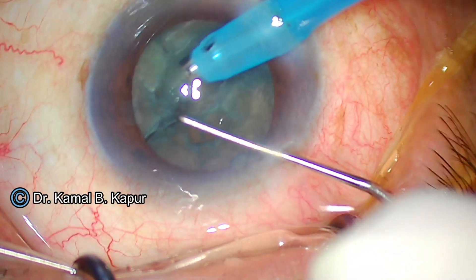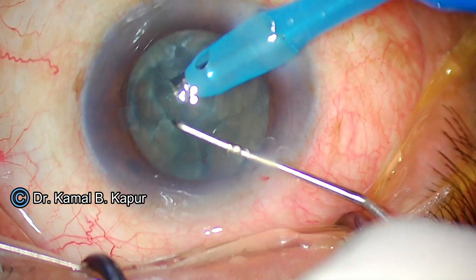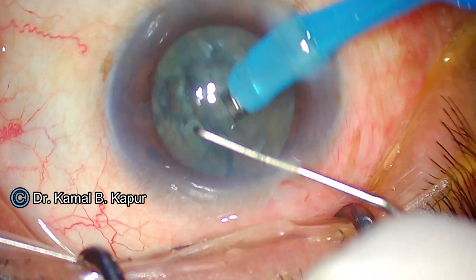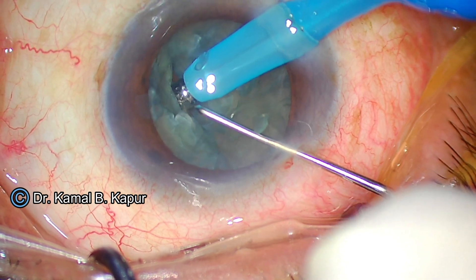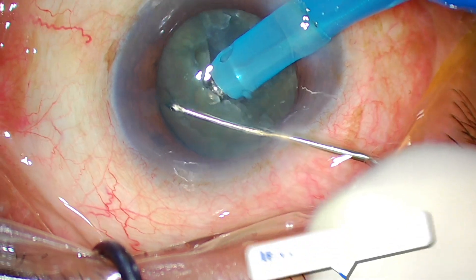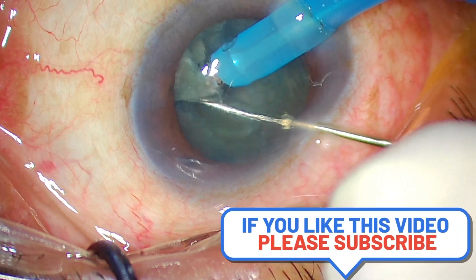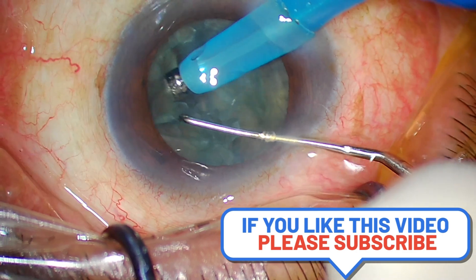Repeating the technique: always embed in the meat of the nucleus at least 50% depth, with a little burst of phaco since it is a soft cataract. Engage, pull the piece outwards, embed downwards, come towards your phaco tip, and separate. We now have four quadrants.